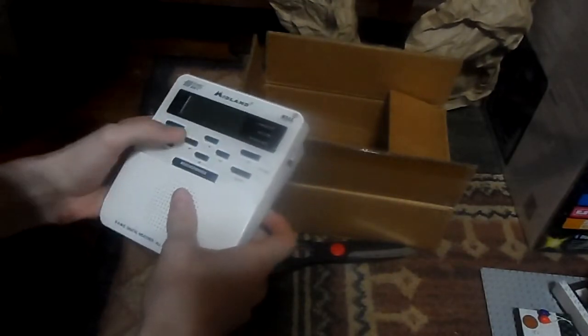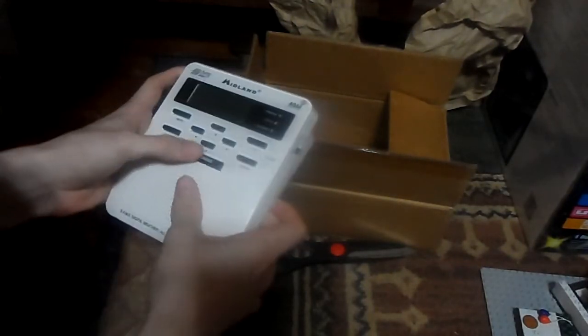Let's do a button and switch check to see if this is properly working. We have menu, select, arrow keys, volume up and down buttons, weather snooze. Perfect, everything works.